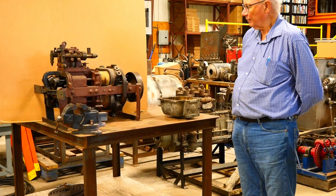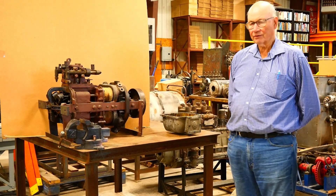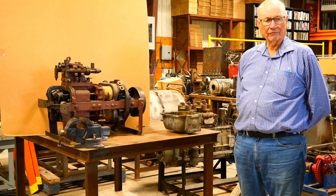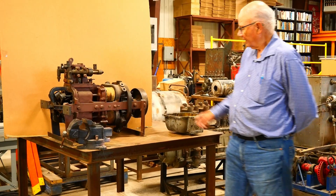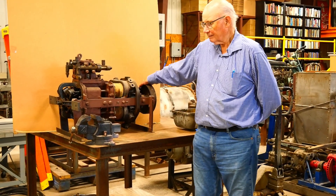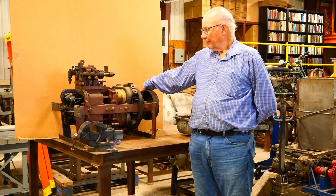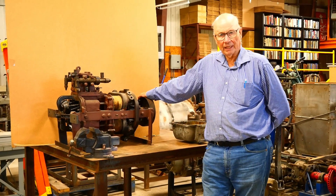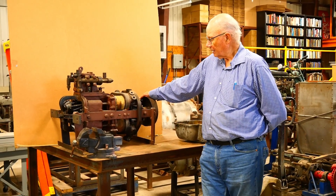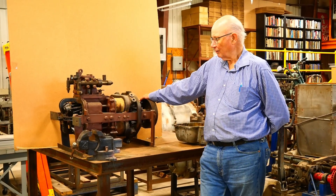From anything I can tell, this is the only engine by General Electric of this design that has ever been made and is in existence. After General Electric decided not to go into cars, one of the General Electric executives put this in a boat. Once it was in a boat, the boat became a steamboat.